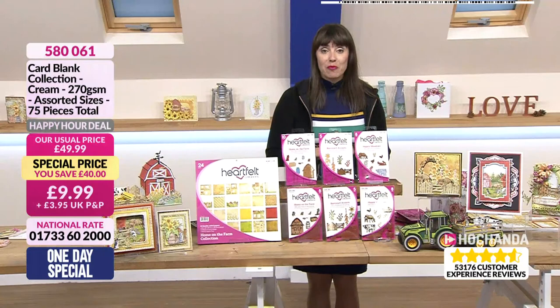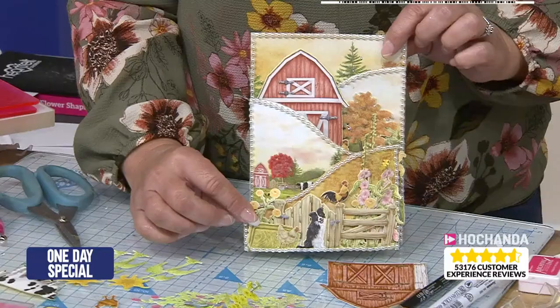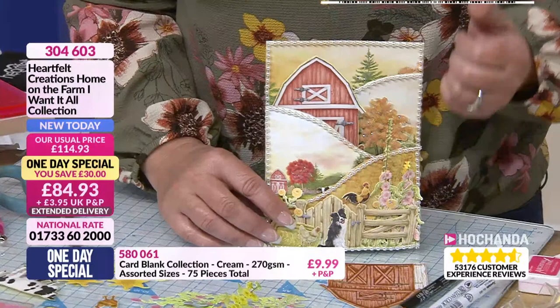Right, Nikki, what are you going to do for us? Something completely different to the last card. So this is sort of like what I call a bit of everything on this card. I like it. And it folds out. All those gorgeous papers - you've got florals in there, you've got the barn in there. So we're going to make something very similar.